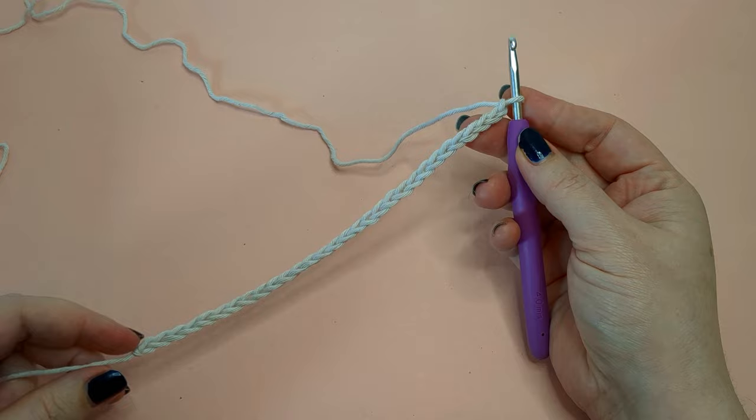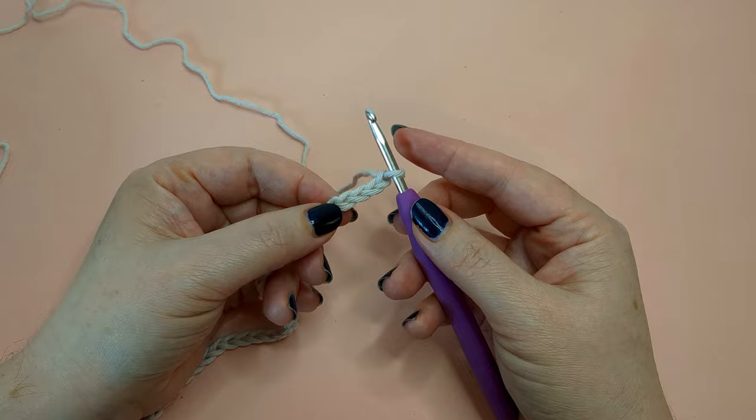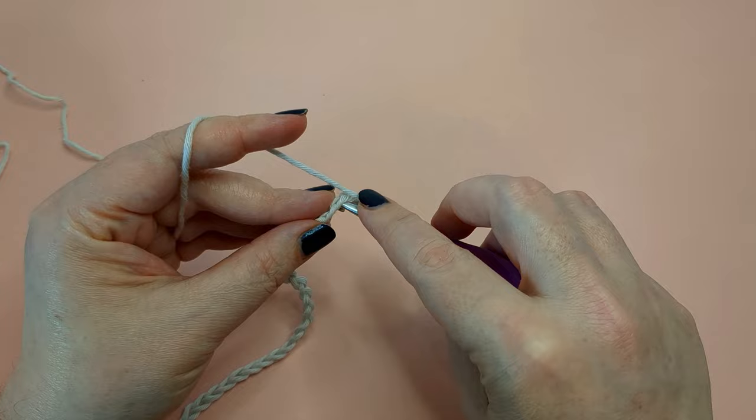To begin this project you will need to make a chain of an even number of stitches. I've done a chain of 30. The first stitch is going to be made into the fourth chain from the hook — so one, two, three, four. Into that fourth chain I'm going to do a single crochet.